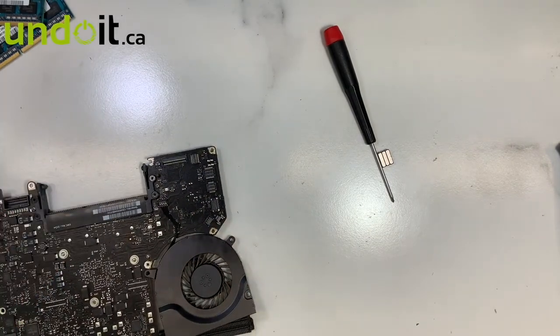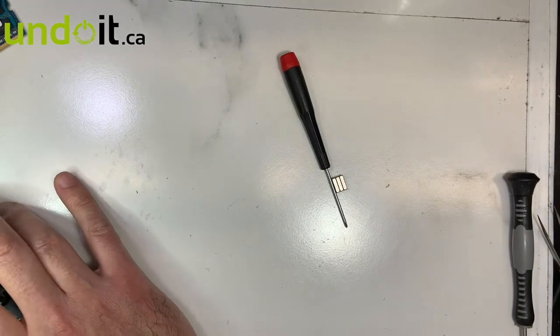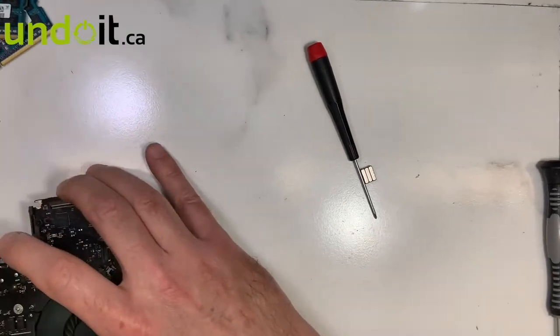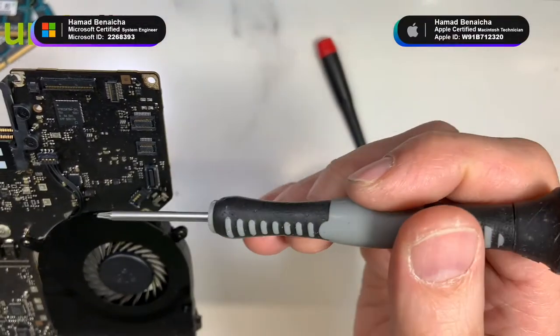Let me double check underneath the microscope — not bad, pretty good. Let me bring it closer to you. As you can see, nice and shiny soldering.